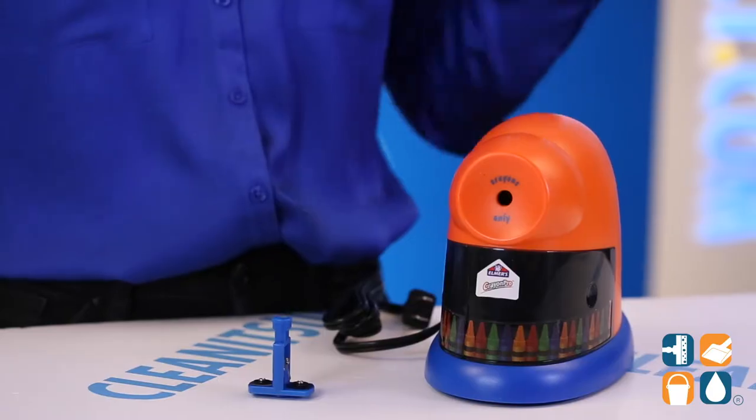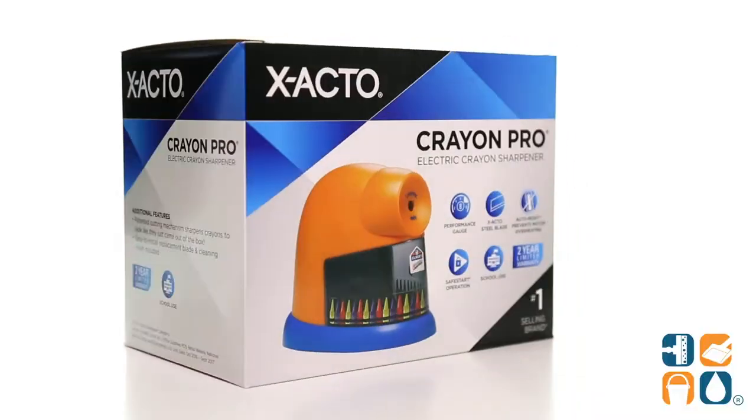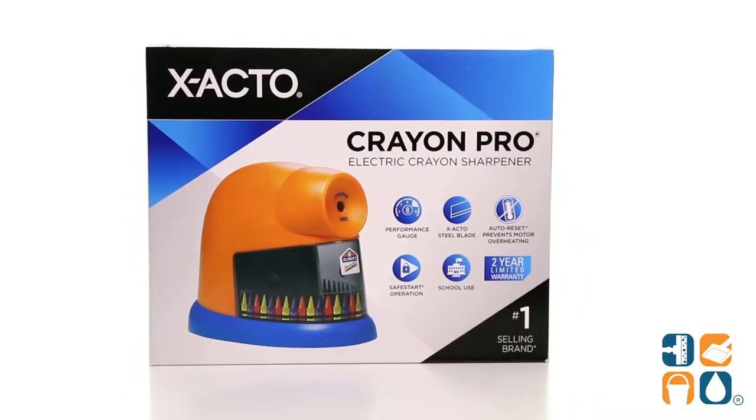Ideal for school use, kids' parties, craft areas, or for adults who have no shame in their coloring game. And there you have it — this is the X-Acto 1680 Elmer's Crayon Pro Electric Crayon Sharpener with replaceable blade, a detailed product breakdown.